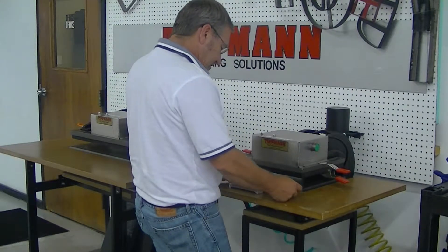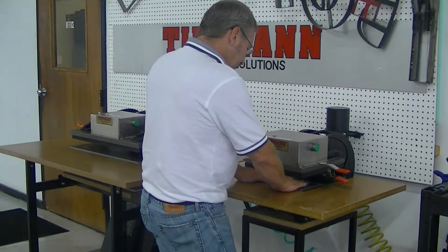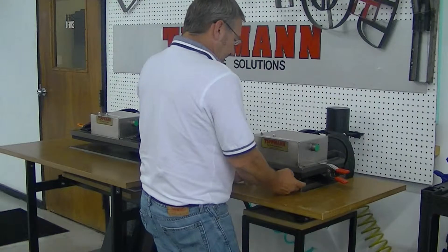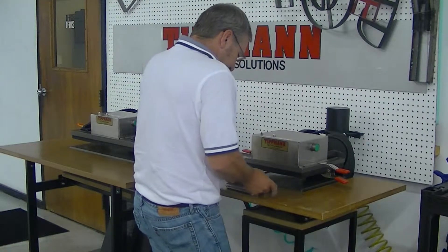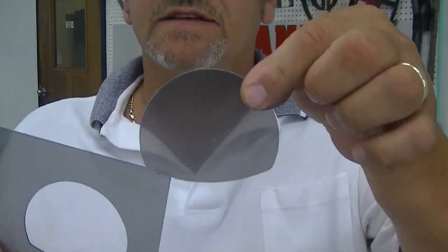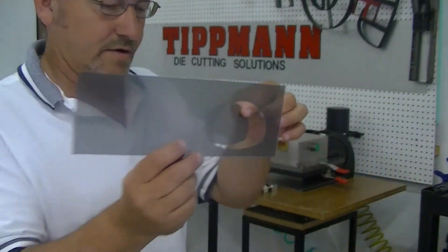So I'm going to go ahead and put this layer material right on top. I'm going to slide that in. Now as you can see, it cuts exactly what you wanted on this section that you wanted it to cut on.